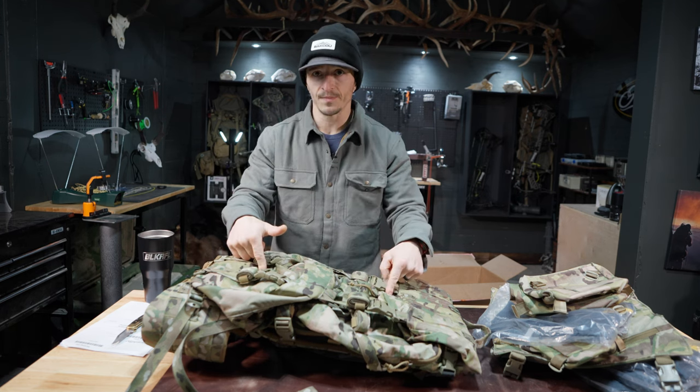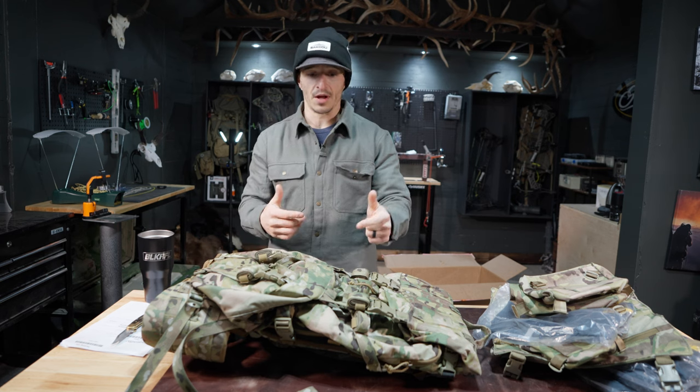I also got a new bag — it's the hoodlum. It's what Jake runs, Tim runs, the whole squad runs it. I'm going to go over this today.